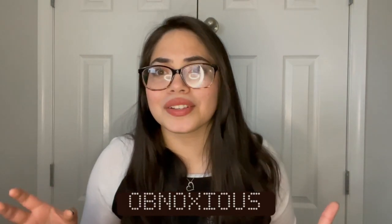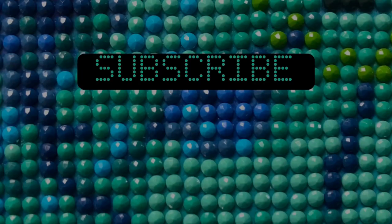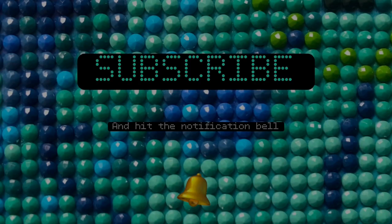Hey, it's Evelyn. Welcome back to my channel. I'm sorry about this lighting. I usually rely a lot on outside daylight, but it's a cloudy day today, so this is what we get. I'm using my ring light really heavily right now, as you can see.